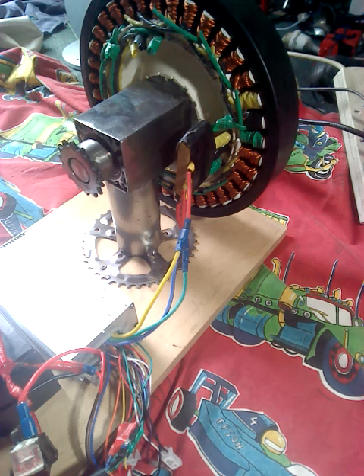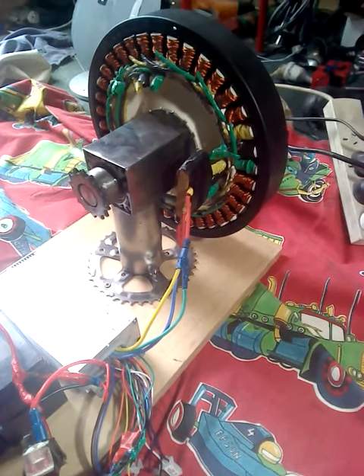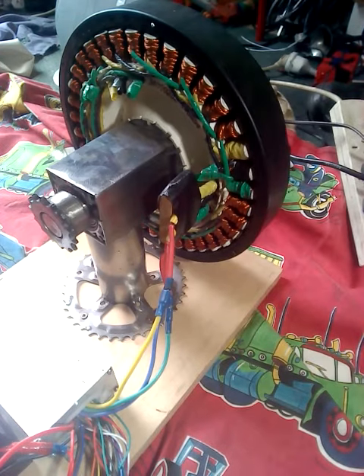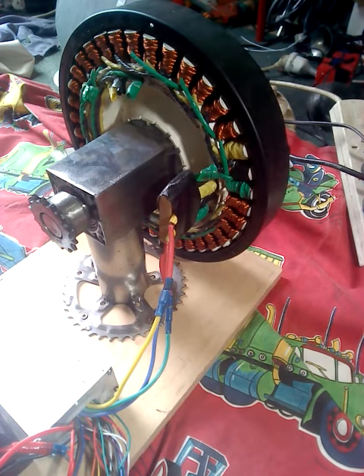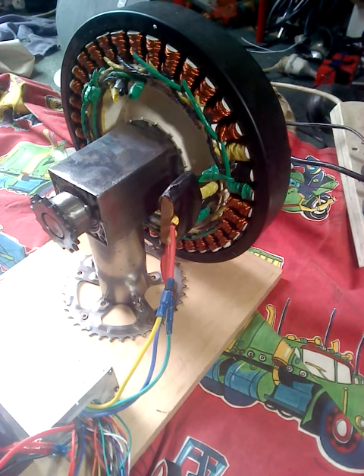Welcome back to Tristan McNabb Cruiser Man's Inventions. Today we're looking at this motor again that I showed you a little while back. It is a washing machine motor, it's 36 pole, and it has been rewired to be an e-bike motor or to be used as a go-kart motor, or whatever you fancy to put it on.